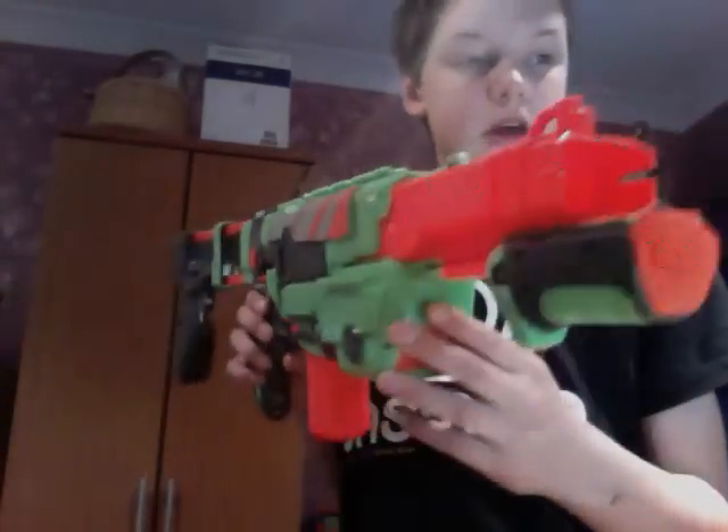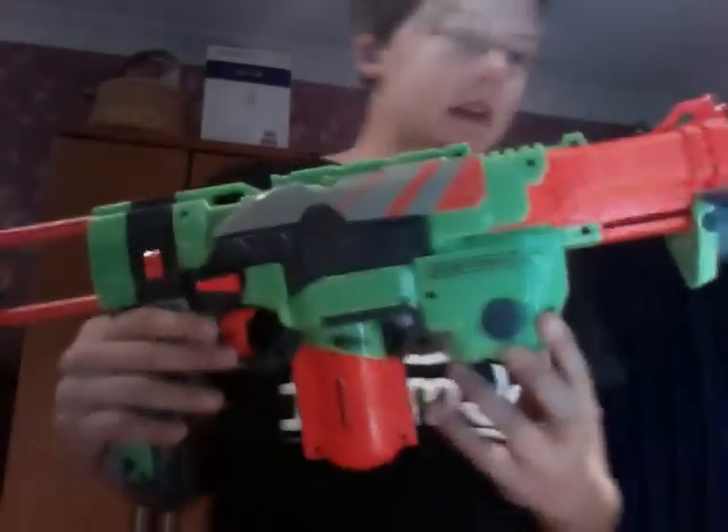Hi YouTube, this is DM2512. We're coming at you with our first Nerf gun review, and this time we're reviewing the Nerf Vortex Praxis. I've got to admit it's quite an ugly looking gun — bright green and fat as you can see. Fat as hell. But I'll show you some of the features.